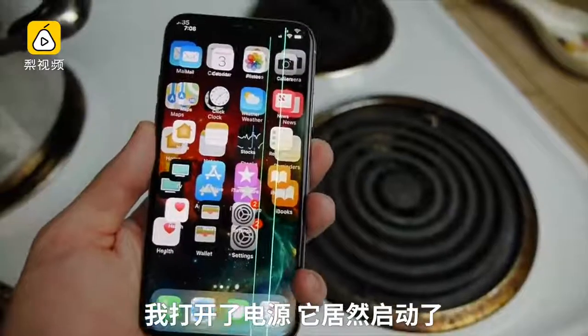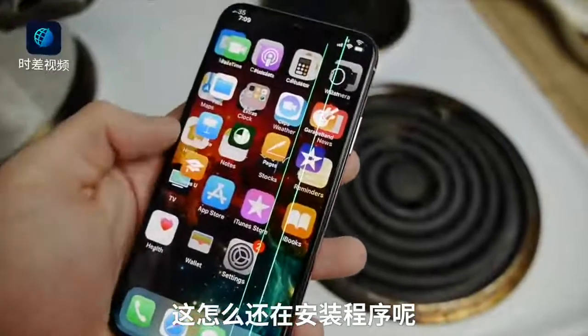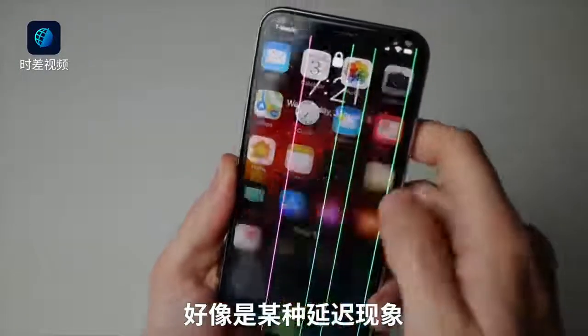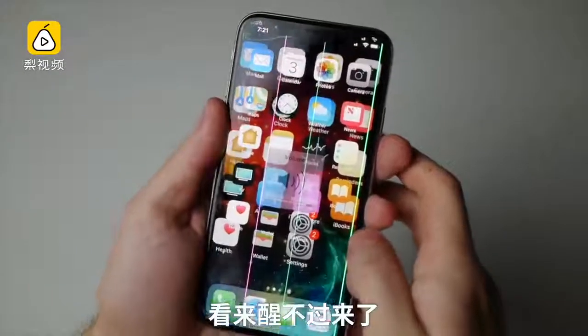I plugged it in and it booted up — it was working. All the apps like doubled, and why is it installing some sort of app? I've got to hit it like three or four times for it to turn on. There's like a delay, which is weird. The Face ID works — that's cool. Come on buddy, wake up... phone won't wake up.